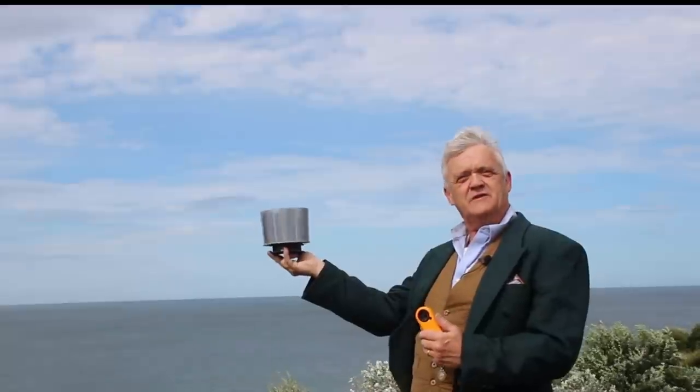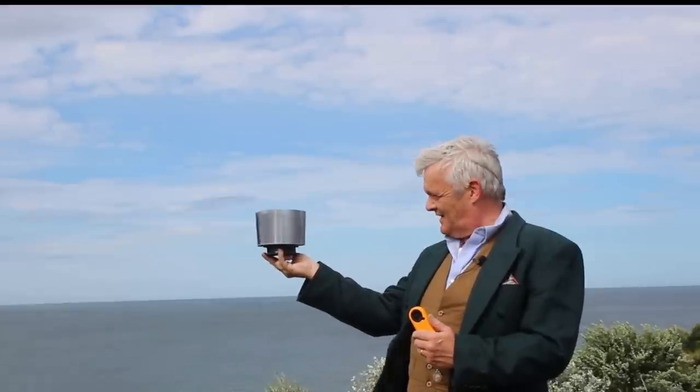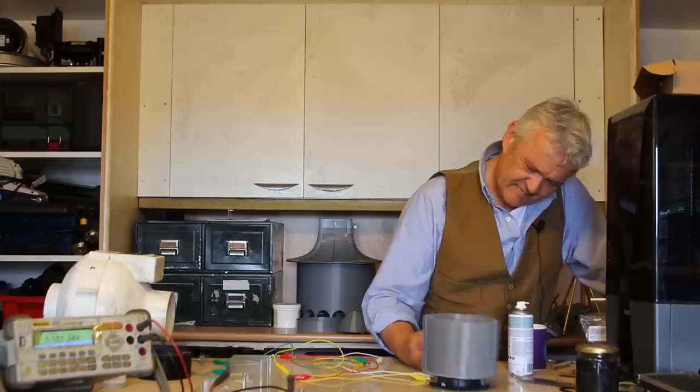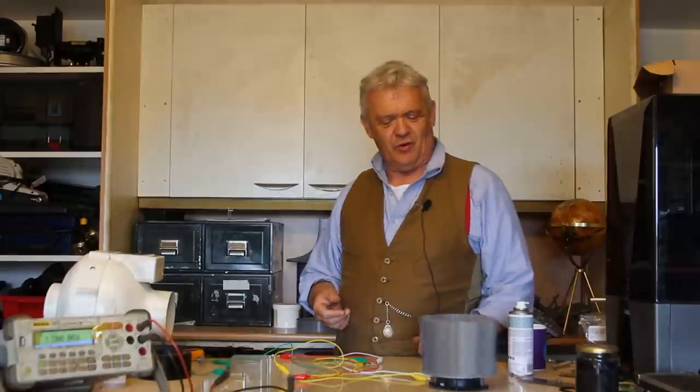Wow, 4.5 meters per second — awesome! So we've got about 4 meters per second there, and what we're getting is about 1.1 to 1.2 volts out of it, which is kind of cool.